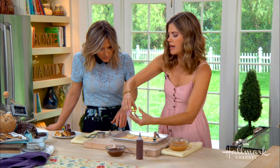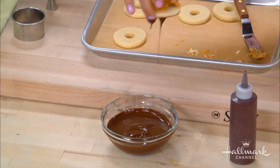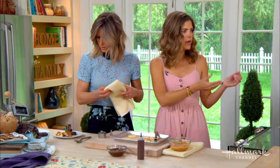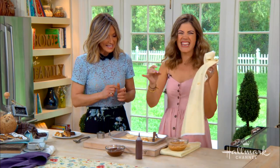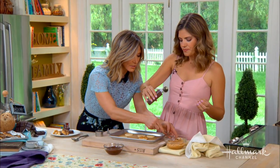Then we just dip the bottoms in the chocolate. I like to use just two fingers like that. What kind of chocolate is that? This chocolate has been melted in a double boiler — just semi-sweet chocolate chips that you put in a little bowl, put it on your stove underneath a pot of water, and it'll melt up. I put a little bit of vegetable oil in there too, which makes it glossy and thins it out a little bit. I'm making a mess right now — I always say it's not good unless you make a mess. That's how the cookie crumbles!